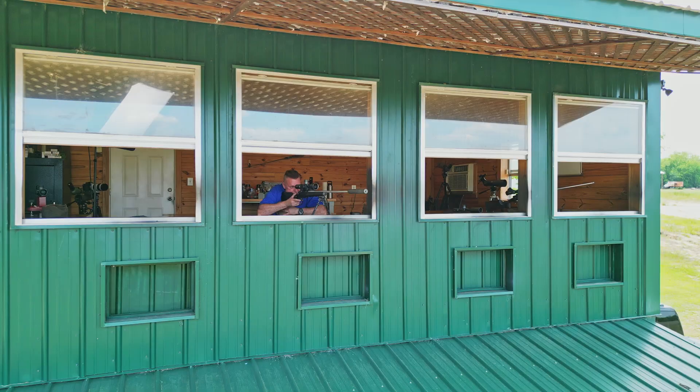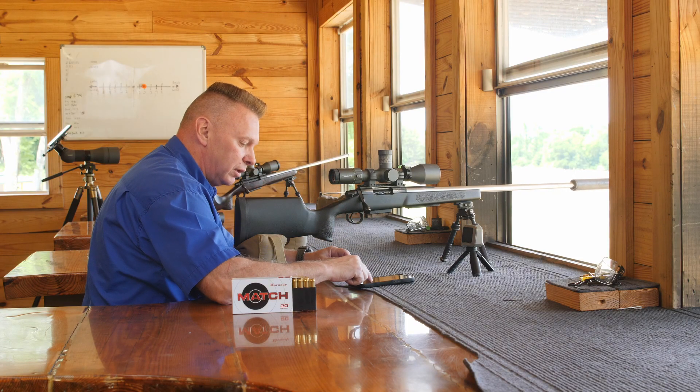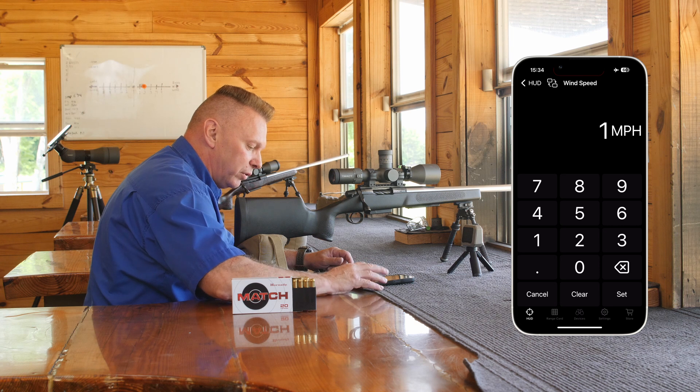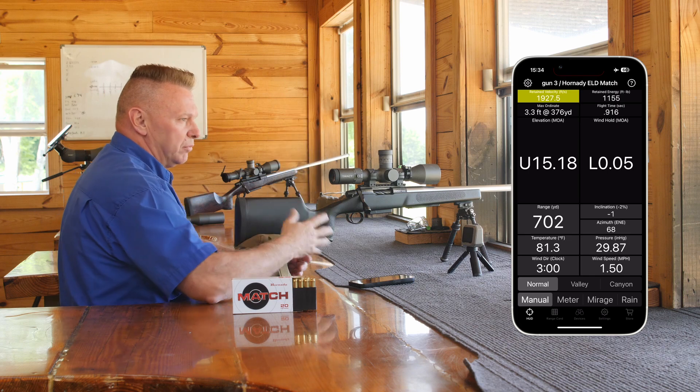Looking through the torque scope with this glass, I can see the mirage — it's about a 1.5 mile an hour wind. Let me plug it in: 1.5, and then we're going to make the wind from 3 o'clock. It's basically telling us to push left about .05.